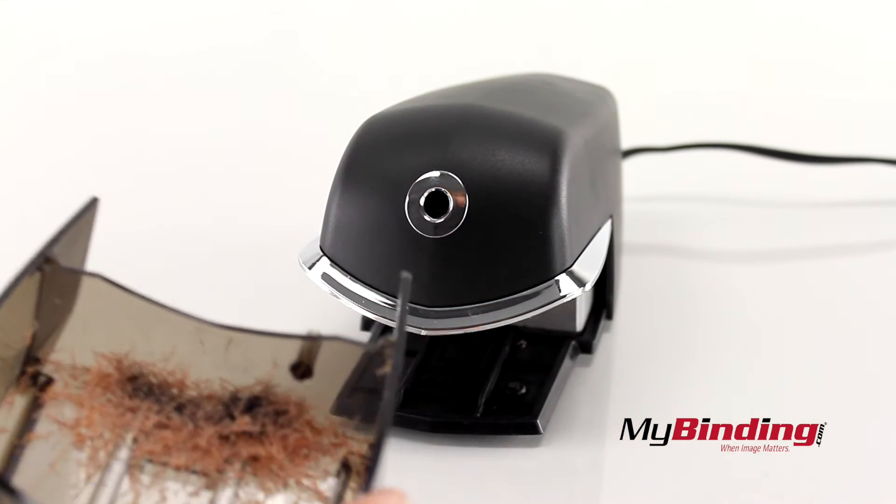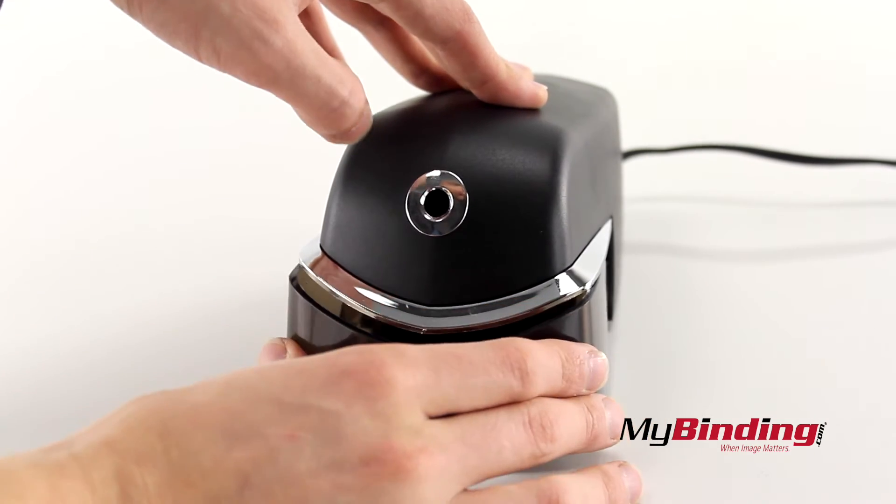The shavings receptacle is a respectable size. Pull it out, dump it in the trash, and you're ready for more sharpening.